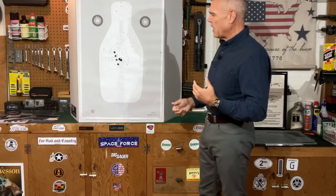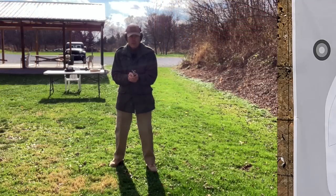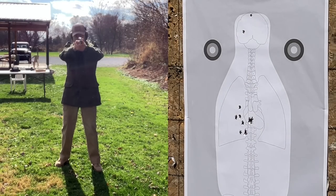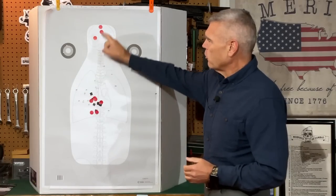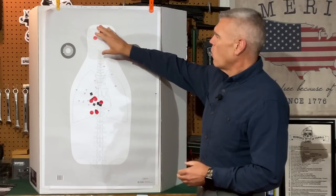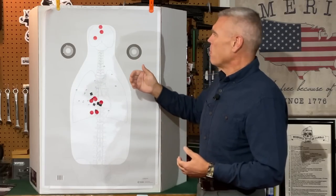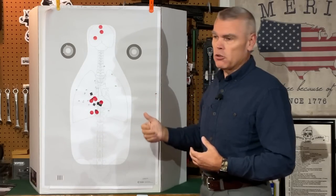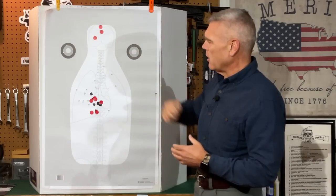I moved back to seven yards and shot failure drills — two shots to the body, one shot to the head in rapid succession. The failure drill shots are marked with red stickers. Once again, no problem with the body shots — three good heart shots, three good lung shots. When I came up to the head, shots are hitting a little bit high. They're all in the brain area, so not bad, but just a little higher than I'd prefer. This could be me in the cold conditions, or it could be that 115-grain Blazer Brass prints a little high out of the Ronin.